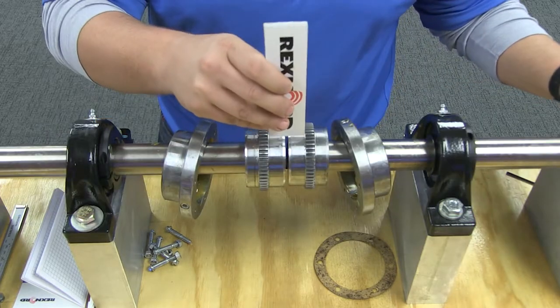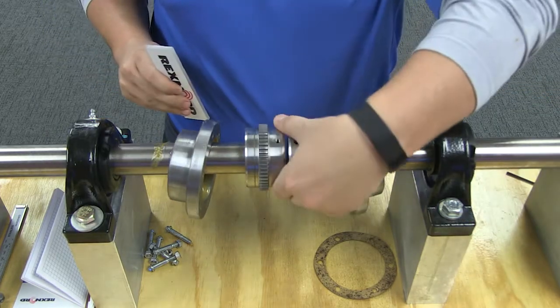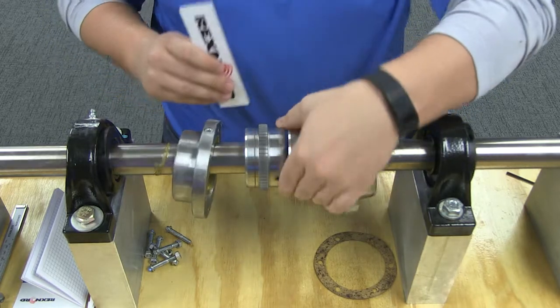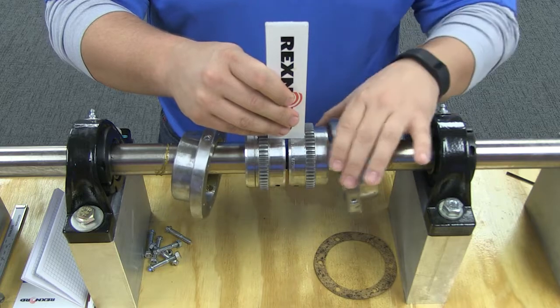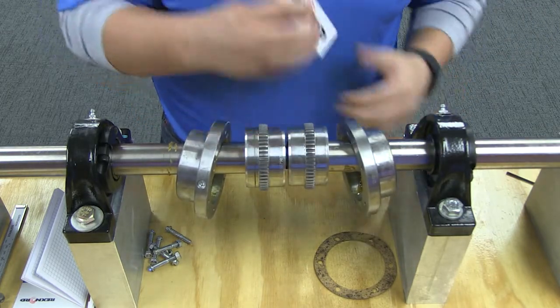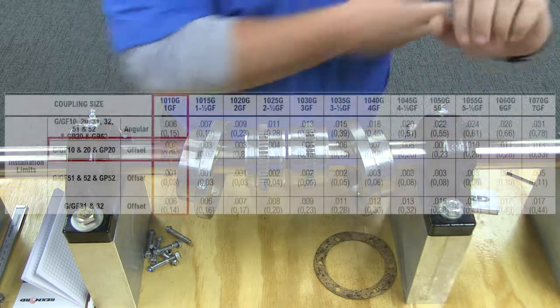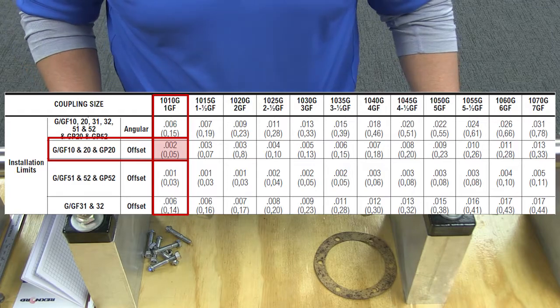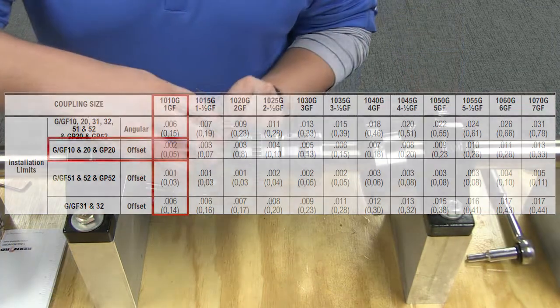Now measure to ensure that the offset misalignment of the coupling is within acceptable installation limits. Align so that a straight edge rests squarely on both hubs, as shown, at 90-degree intervals and check with feelers. The clearance should not exceed offset installation limits specified in this table. By minimizing misalignment, you are ensuring optimal performance of your coupling and your connected equipment.